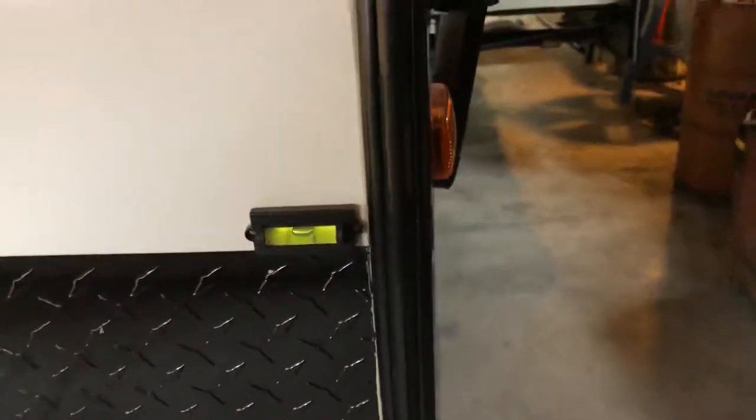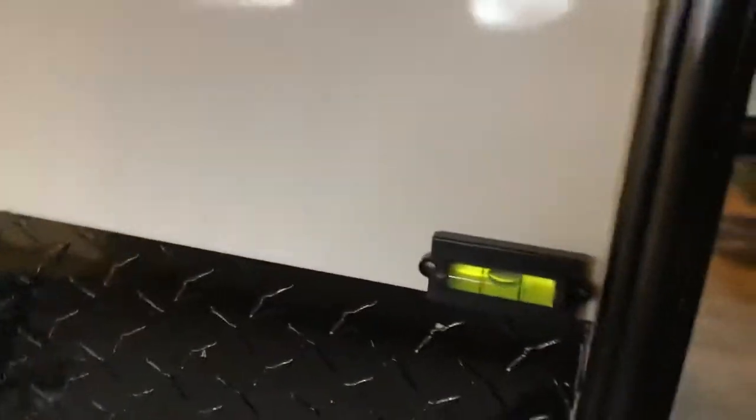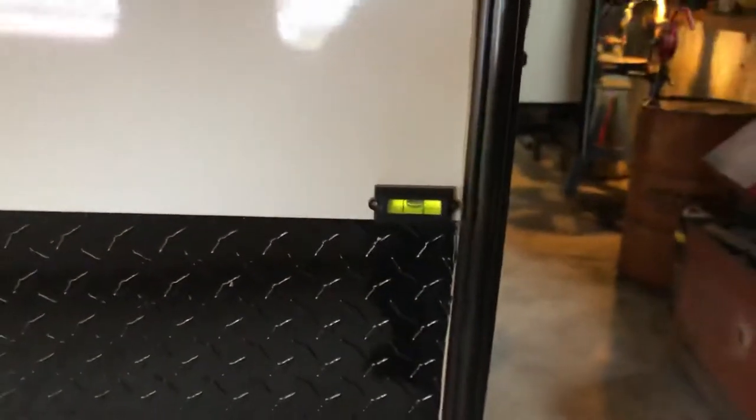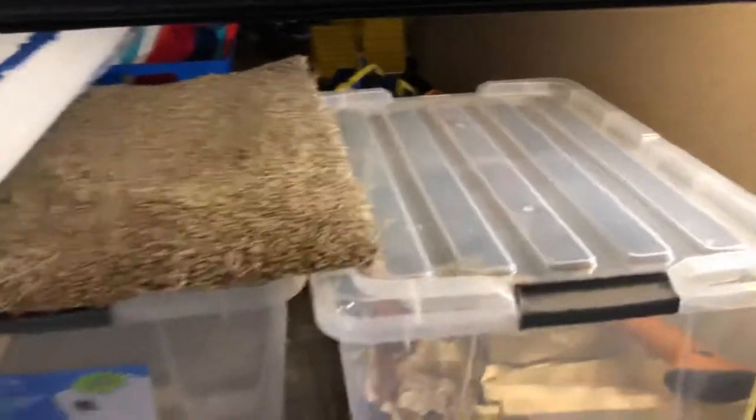I put these little levelers on there — one here, one there — which makes it nicer. I can actually see that one in my mirror when I'm backing in, so I'll know when the trailer is fairly level. Then I put this little cover on the power jack — just keeps it out of the sun and elements. Same idea up here — I put a light in there so you could see.